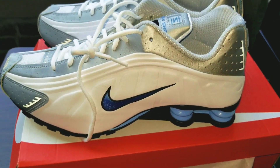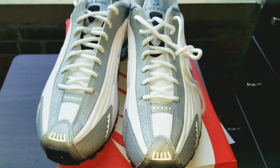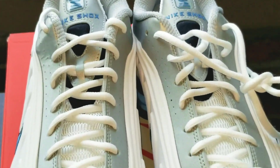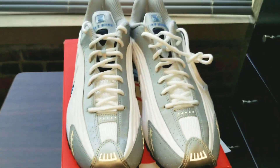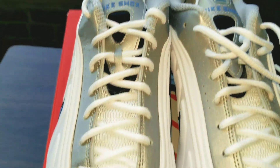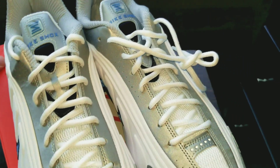Guys, how do you feel on these? Let me know, drop some comments below. Would you cop a pair? Do you already have a couple pairs in your closet? If so, do you have this colorway or another colorway? Do y'all feel like these are perfect summertime vibes? I feel they are — these joints are clean and I'm ready to rock these.